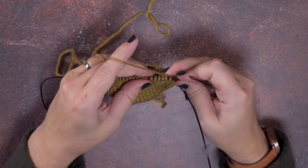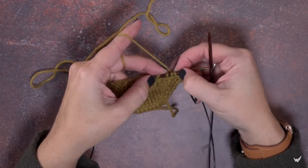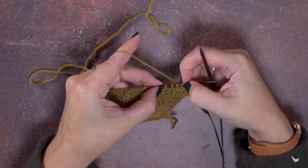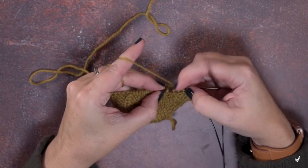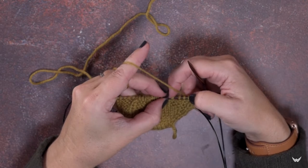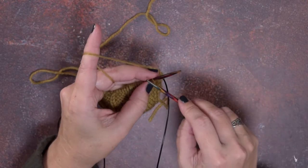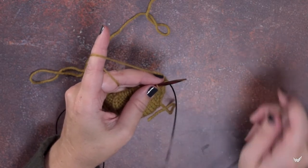For the left-leaning cable, we're going to work over these four stitches between my thumbnails. This first stitch of the four is going to cross over the back — from our perspective, behind the last three stitches of these four. I'll show you how to do that without a cable needle, and then with a cable needle.